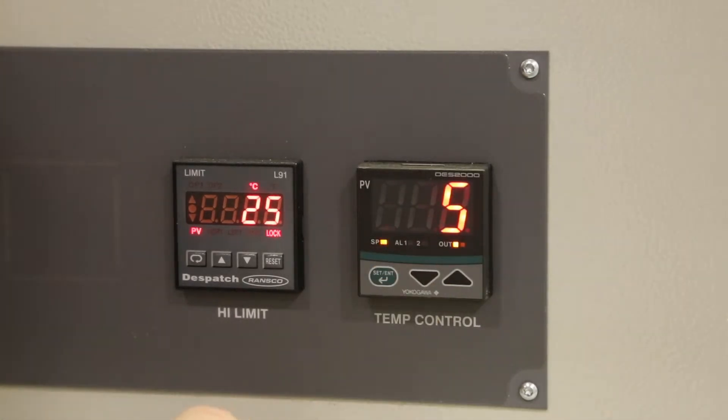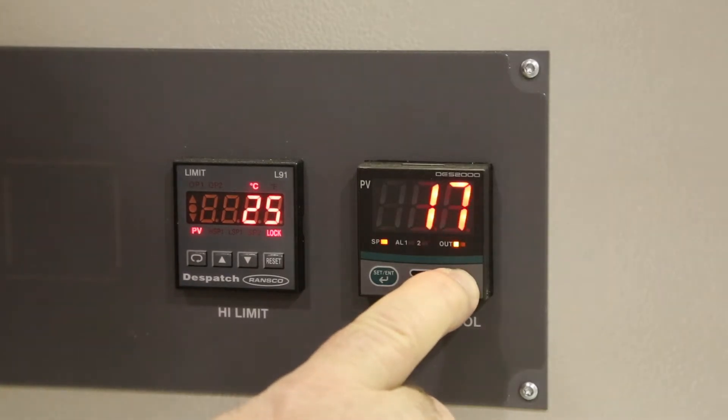Press the down arrow. For centigrade operation, that value must be 5. For Fahrenheit operation, that value must be 35. Press the up arrow until you get to 35.